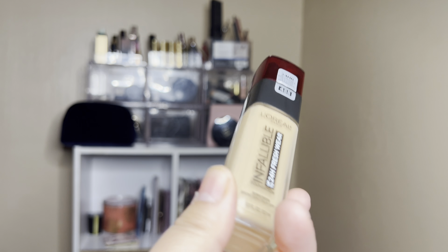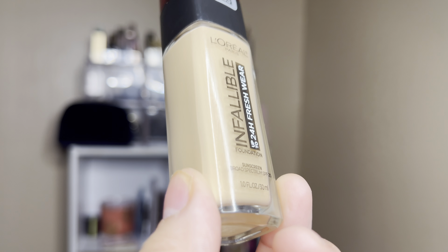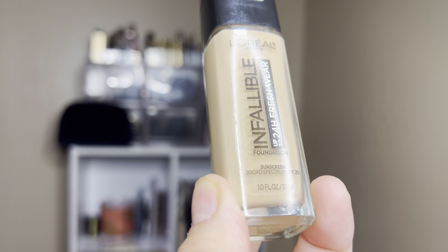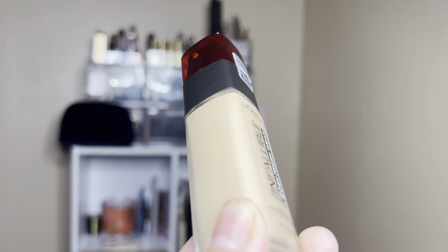First things first, I'm going to start with this primer. Don't forget to like and subscribe if you do Shop My Stash, as I do these every single week on my channel. You don't want to miss out on that. I do post a lot of other makeup related content like Project Pan, Hauls, and Malibay. So if any of that interests you, like and subscribe.